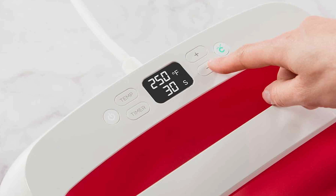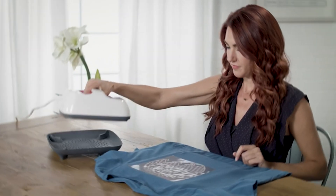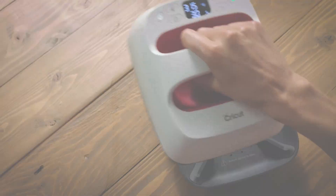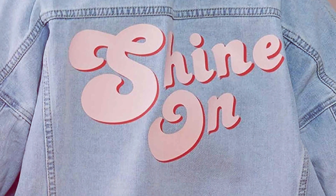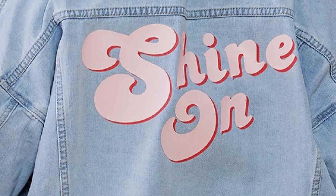Whether you're working with heat transfer vinyl, iron-on transfers, or sublimation ink, this machine delivers professional quality results with ease. With its durable construction and intuitive controls, the EasyPress 2 is built to last, making it a reliable investment for your crafting endeavors. Plus, its affordable price point makes it accessible to crafters of all levels.